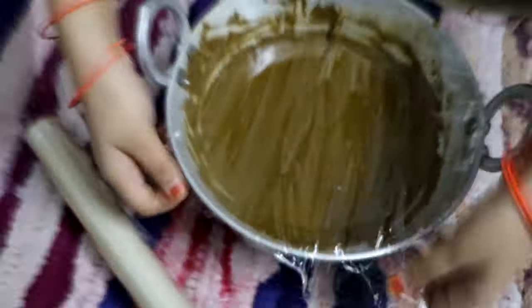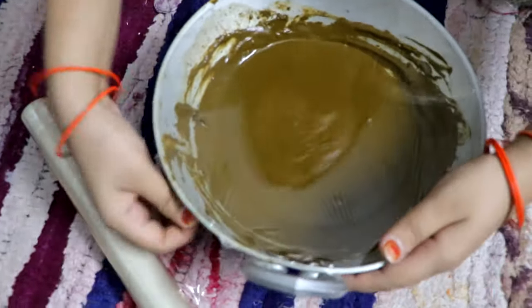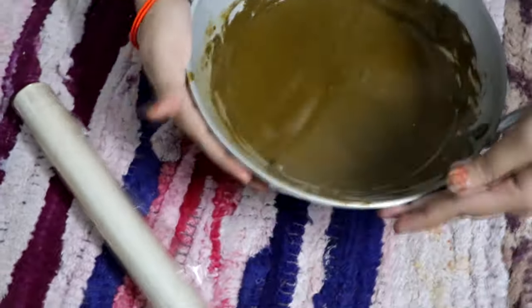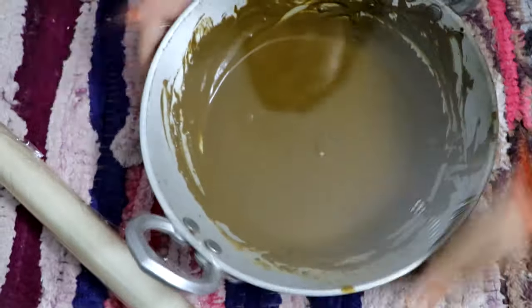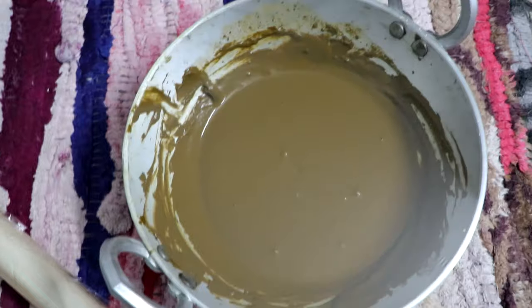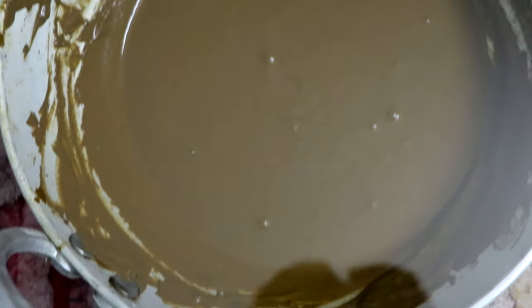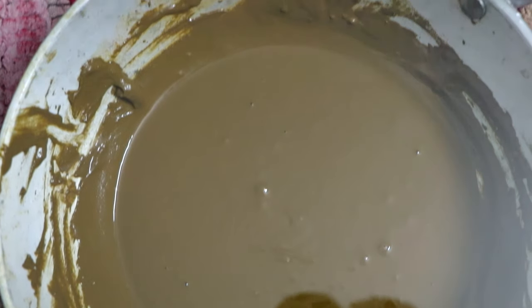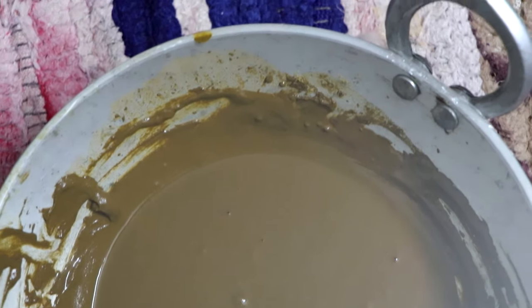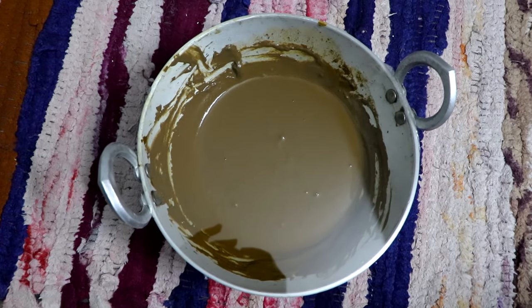In case you don't have cling wrap, you can cover it with aluminum foil, or you can just put it on the side. After 2-3 hours we will check it, and you will see it will be exactly ready — it will be very easy to work with.